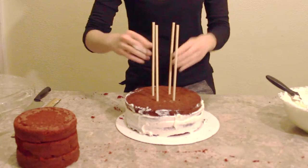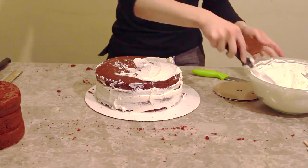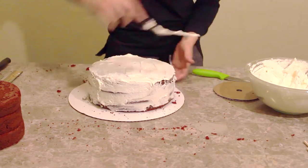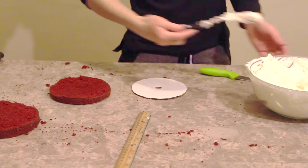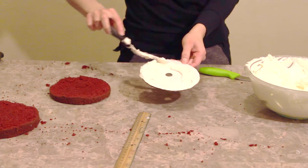I'm going to add my dowels and trim them to the right size. Then I'm going to continue the crumb coat on the rest of the cake. Once I'm done with the crumb coat, I'm going to put it in the fridge to chill while I work on the other layer. I'm just adding buttercream onto my small cake board and adding the cake on top of it so it doesn't slide.